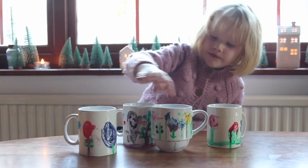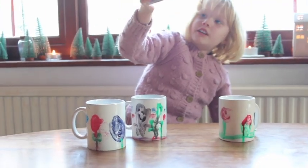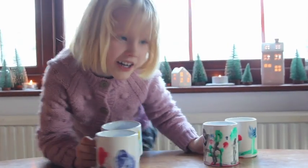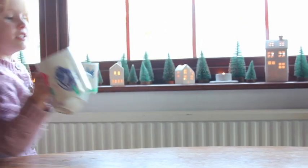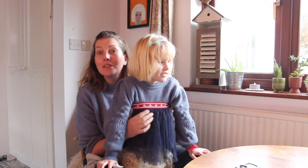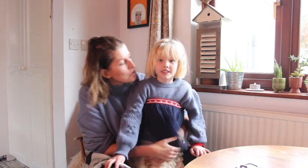Hey Kiki, which one is your favourite? Kiki is such a YouTube professional — she wants to film the end bit now, even though we still need to wait three days for our cups to dry.